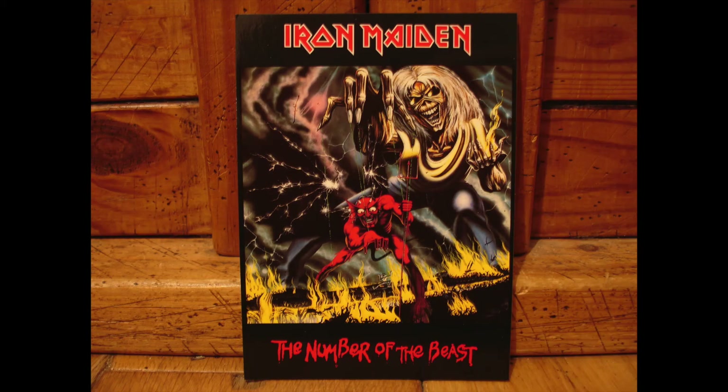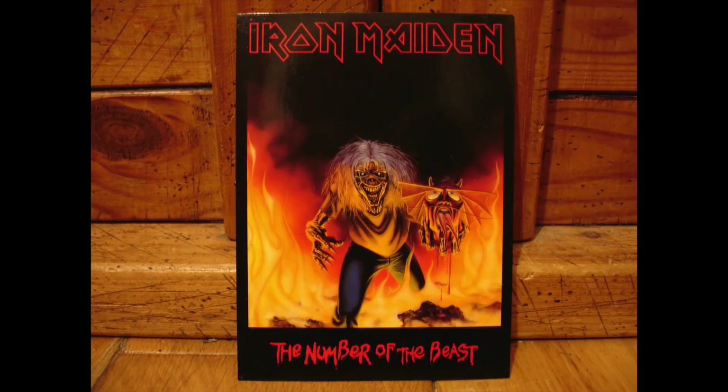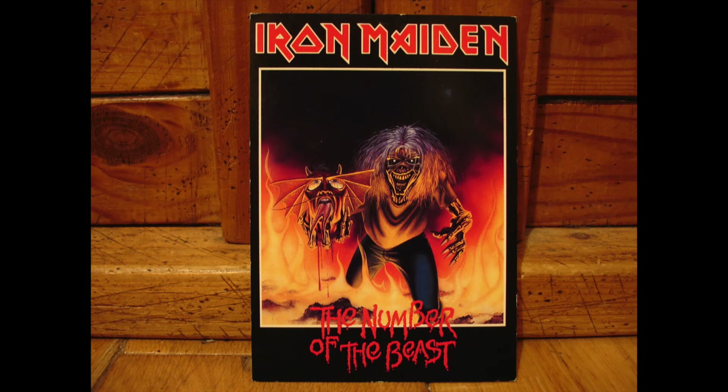The next few postcards are for the Number of the Beast. In this one you've got a little tiny human there being controlled by the devil, and then you've got the devil being controlled by Eddie. And a similar theme here with the decapitated head of the devil in the grasp of Eddie. This is just a variation of the previous postcard where the image has been mirrored and the text is in a slightly different position.